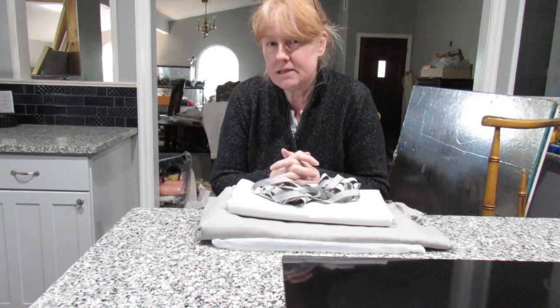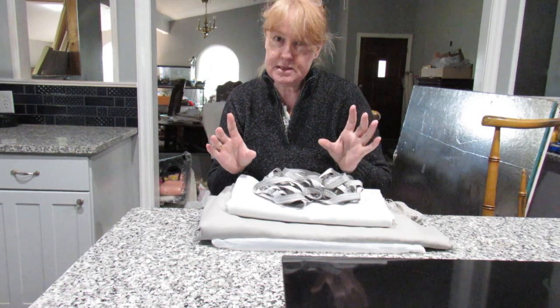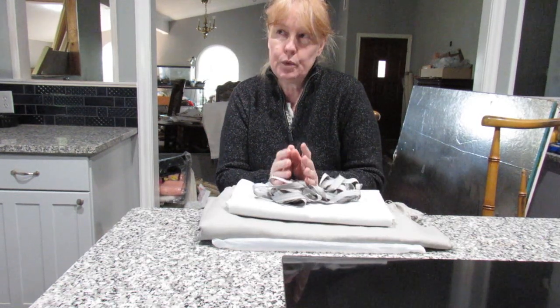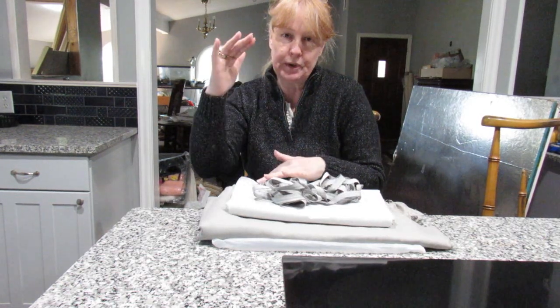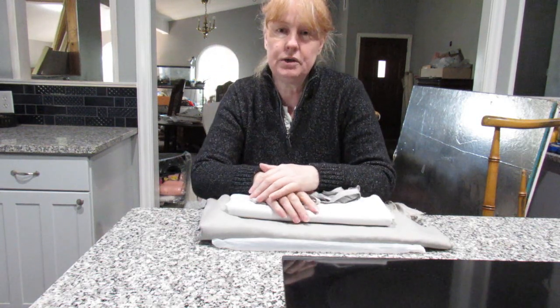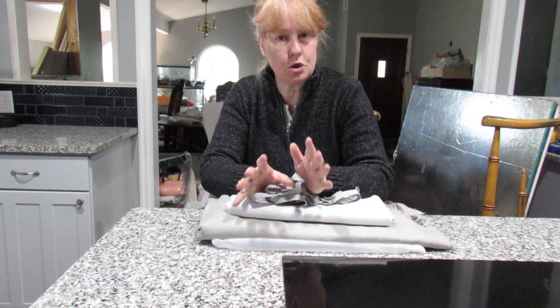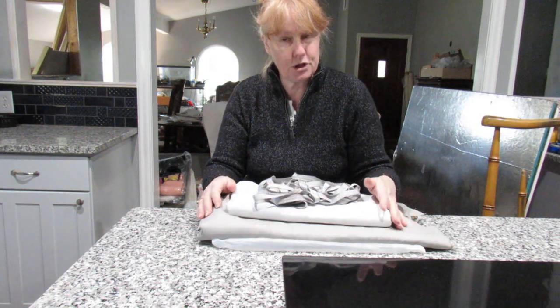Hi, this is Sally Wood for Be Inspired, and today I'm going to show you how to make faux roman shades. I'm only going to be putting a couple of pleats in. This lady has windows that are separated — a lower window and an upper window — and we're going to hide the upper window so it doesn't make the room look so choppy.